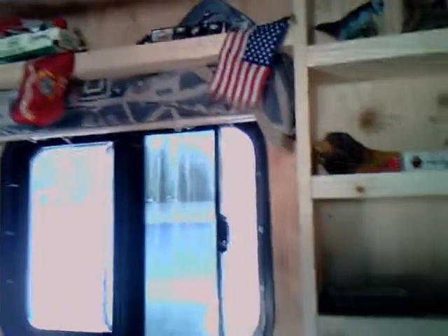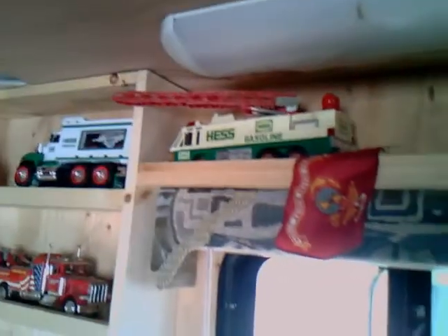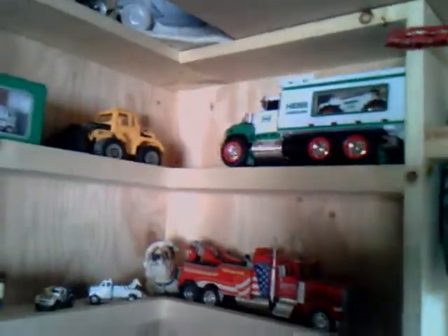Over on this wall we have more trucks, more animals, more diners. And of course we have the Peterbilt up in the corner there. And fire extinguishers — gotta have fire extinguishers. We've got big fire extinguishers and little fire extinguishers.